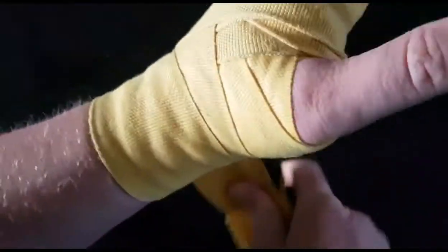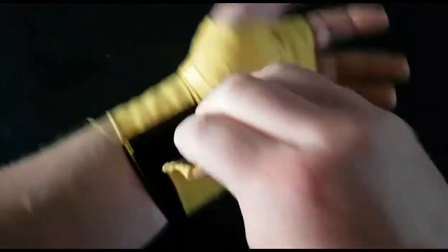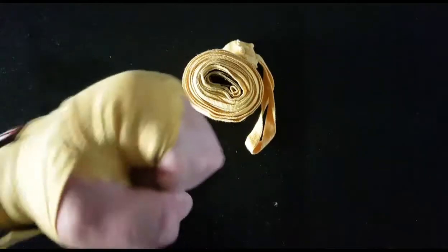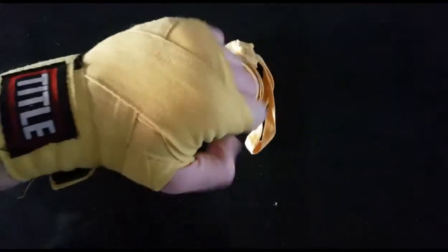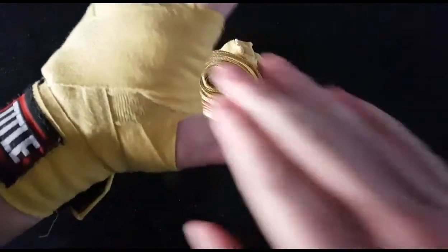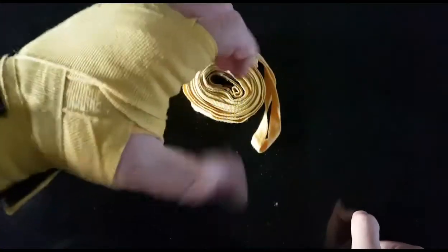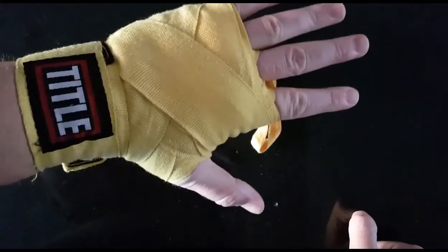Secure it in place and make sure the velcro is nice. You don't want the velcro touching your skin because that's going to irritate it. And there you go — a very simple hand wrap. This is probably the easiest and most secure you can have. Some guys like to wrap around the thumb; I personally don't like to do that. I like to hold my thumb nice and secure by myself, and that is the simplest wrap.